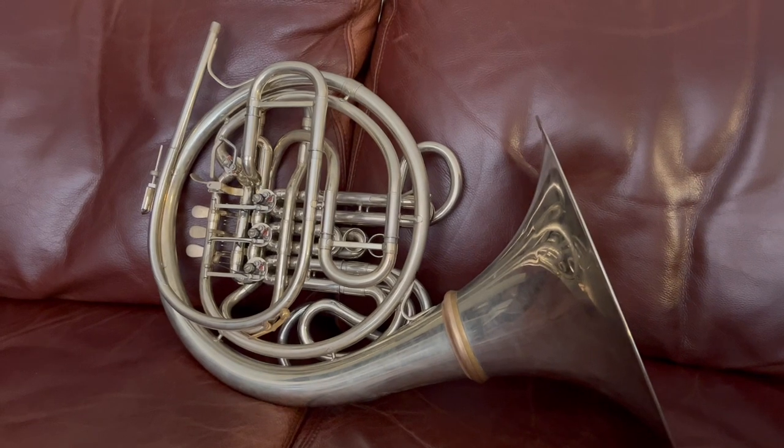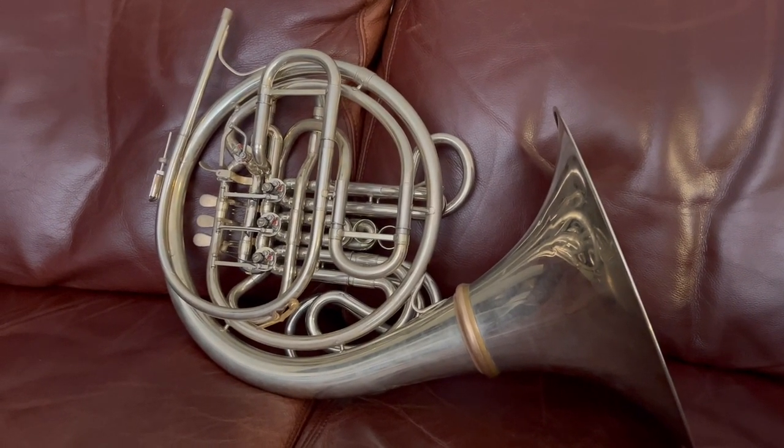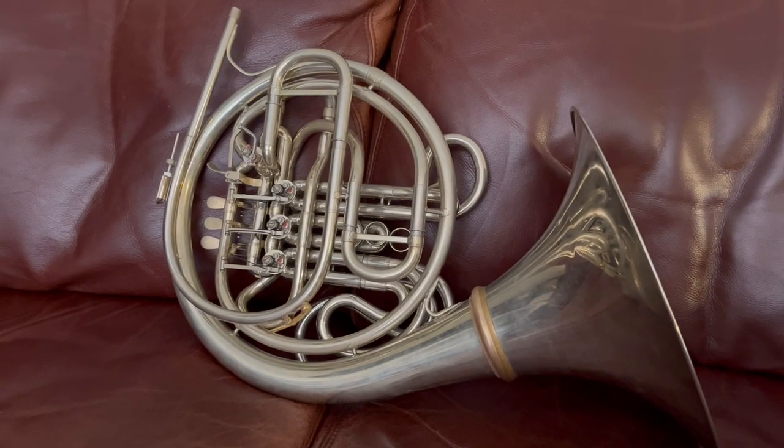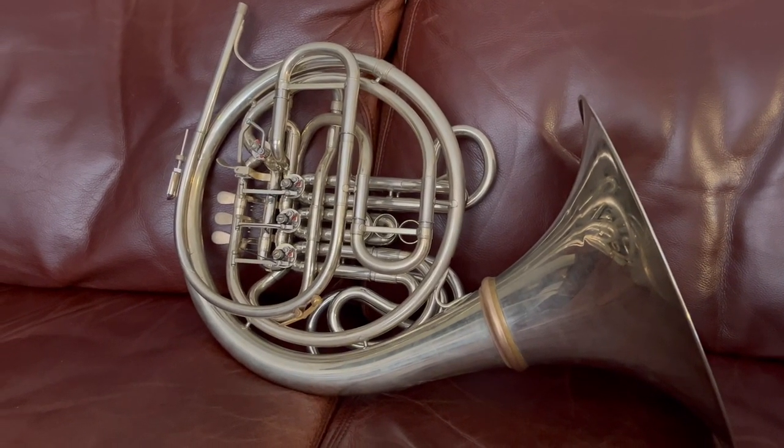I think this horn is worthy of being played in professional orchestras. It plays beautifully, projects well, great soft end, very powerful, loud — really overall a fantastic 8D.